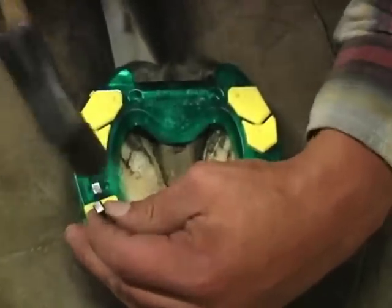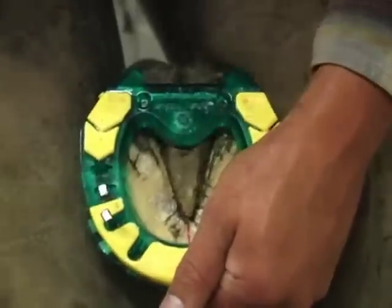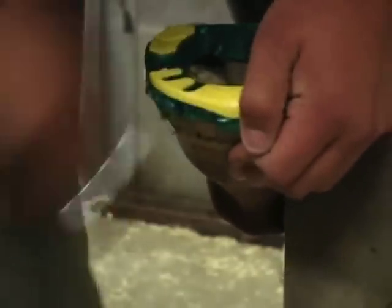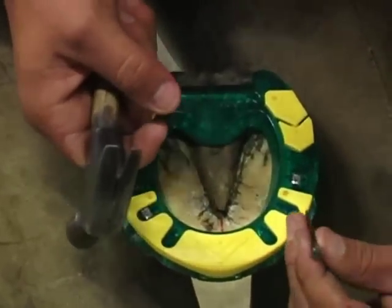Pick the foot back up and finish driving the rest of your nails. When you come to the nails that secure your side clips, you may have to angle them a little steeper than you normally would, because they will tend to angle out after going through the clip material.